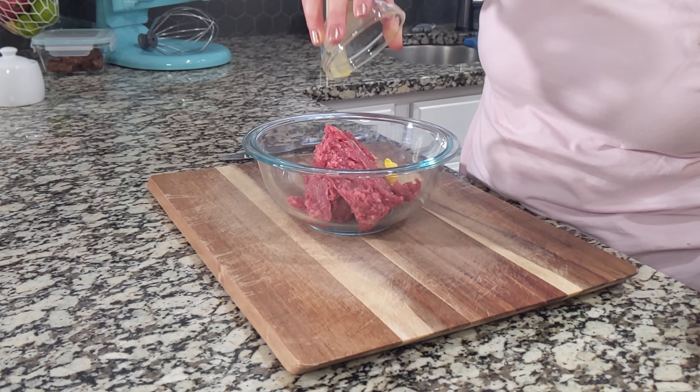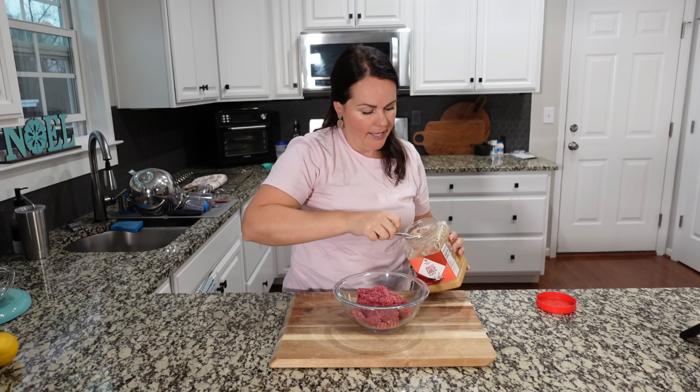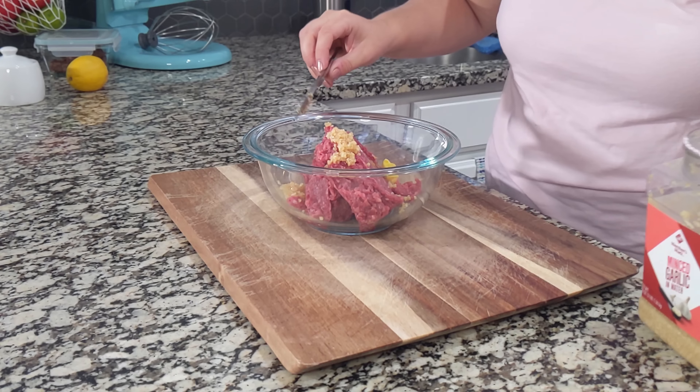I believe this one is 80-20. The recipe calls for a full stick of butter to go in your meatballs — I think that's crazy, so I'm going to add about a tablespoon. I did soften it up just a tad. Let's go ahead and put that in there. You could add more butter if you want to. I'm adding about two cloves of minced garlic. Feel free to mince your own if that's what you prefer.